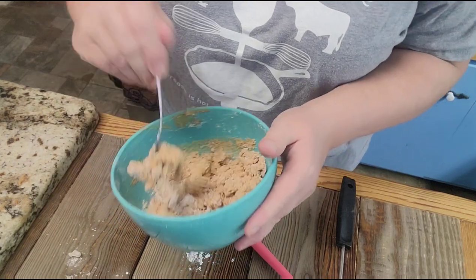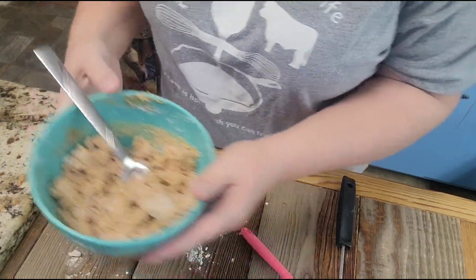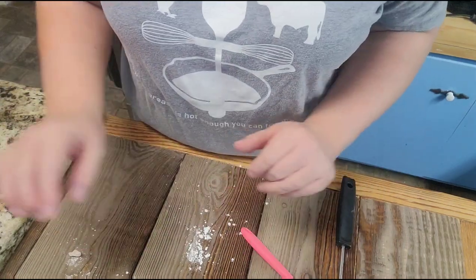I got out a smaller fork — it was just easier for my arm to manage. I have my little crumble made right here, so we're going to set that aside. I'm going to clean this up and we'll get started on the pie.